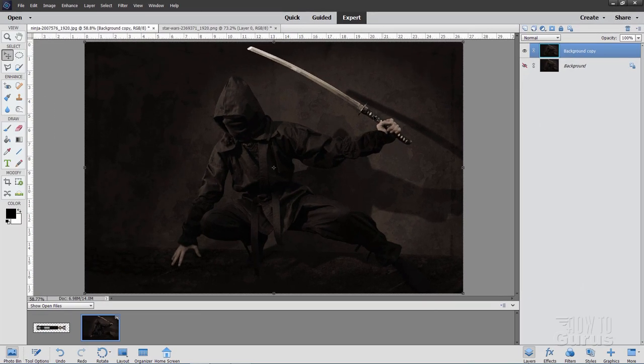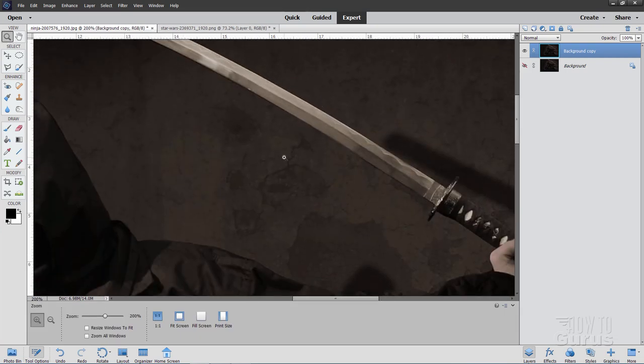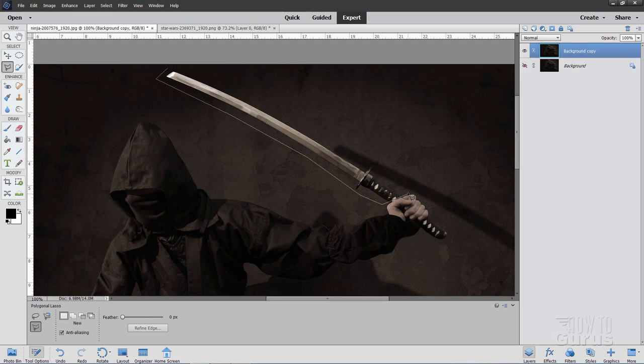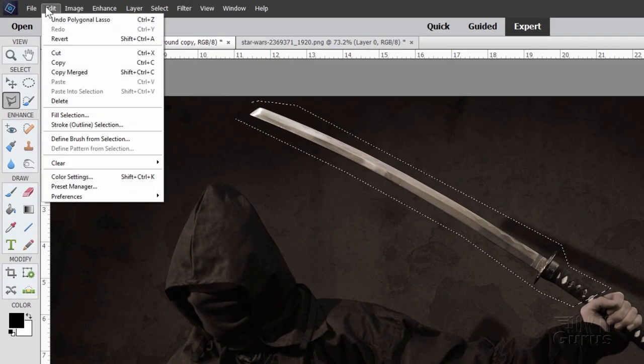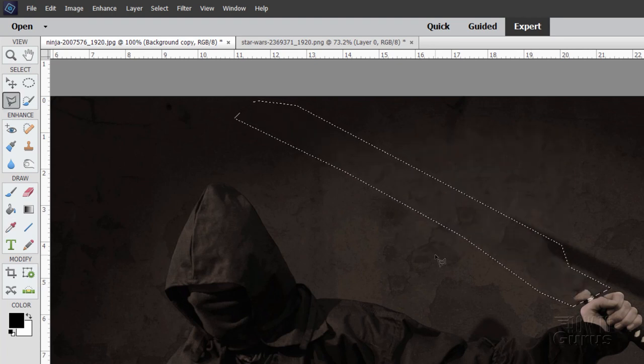Our first job here is simply to remove this ninja sword out of the picture. I'll zoom in and grab the polygonal lasso tool and make a selection just outside of the sword, coming in just outside the hand. Then go up to Edit, come down to Fill Selection, and I'm using Content Aware — everything else at the defaults. Choose OK and that sword should just go away.